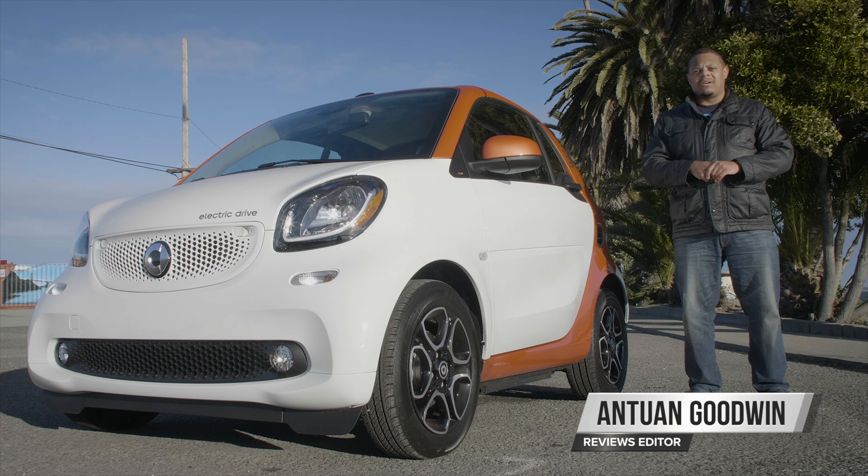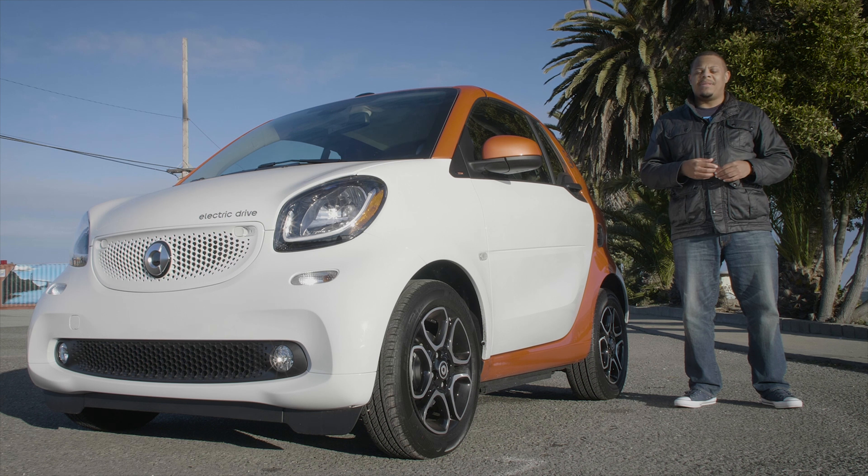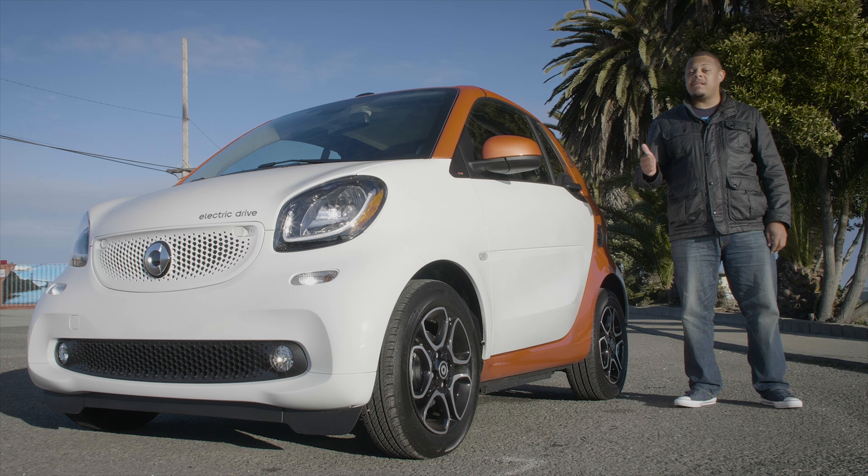It's been a while since we've taken a look at a Smart car, and a lot's changed for the brand, including a move to a fully electric lineup in the U.S. So to catch you up quick, here are five things you should know about the 2018 Smart ForTwo Electric Drive Cabriolet.